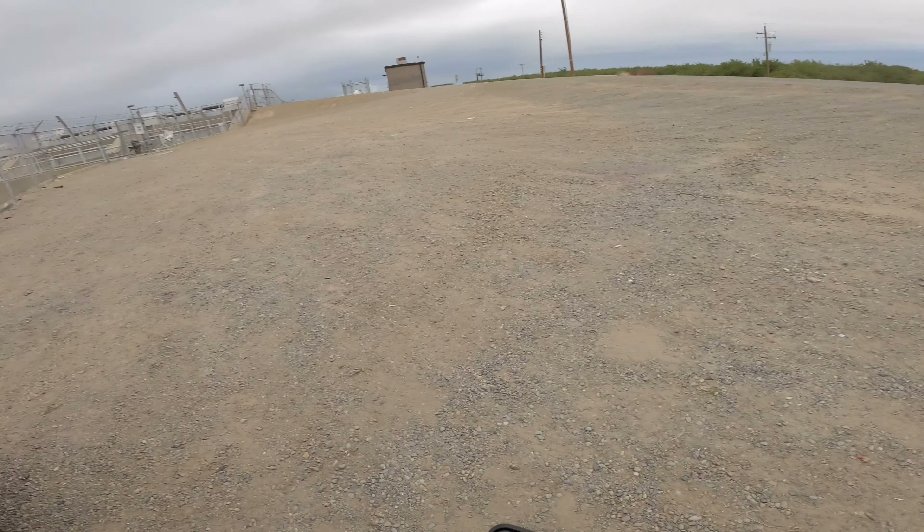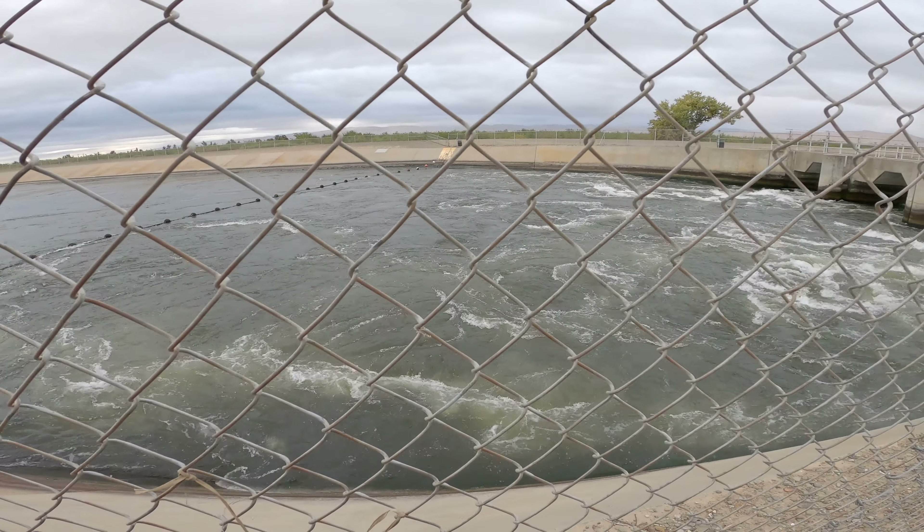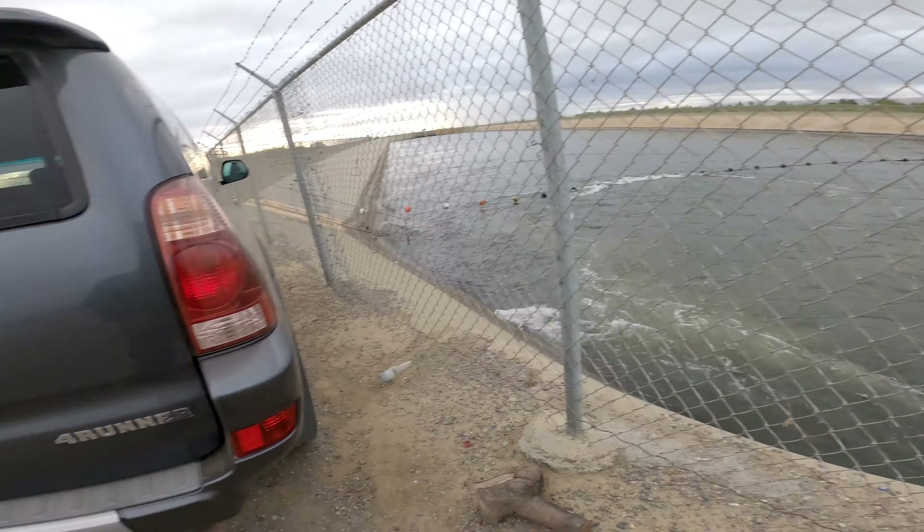Alright y'all, just got to the aqueduct over here at Fairfax. The water is flowing. Hopefully they're here — haven't been to this spot in over a year. We'll see.